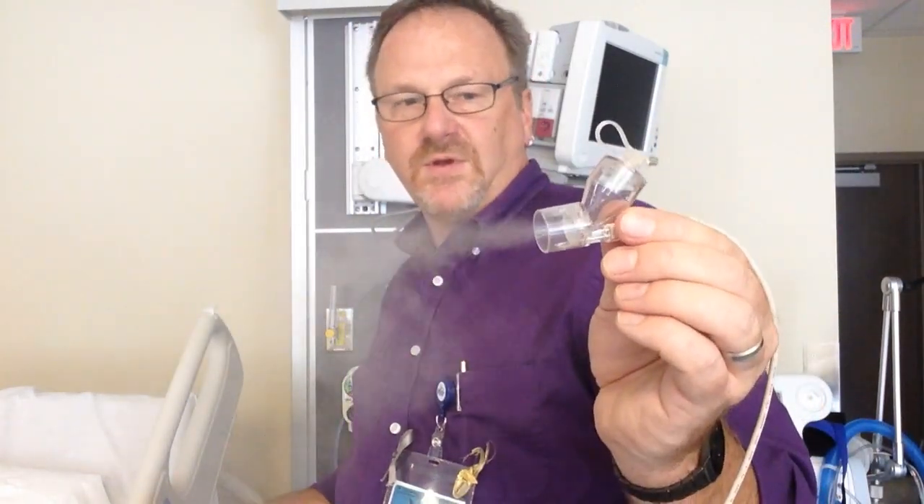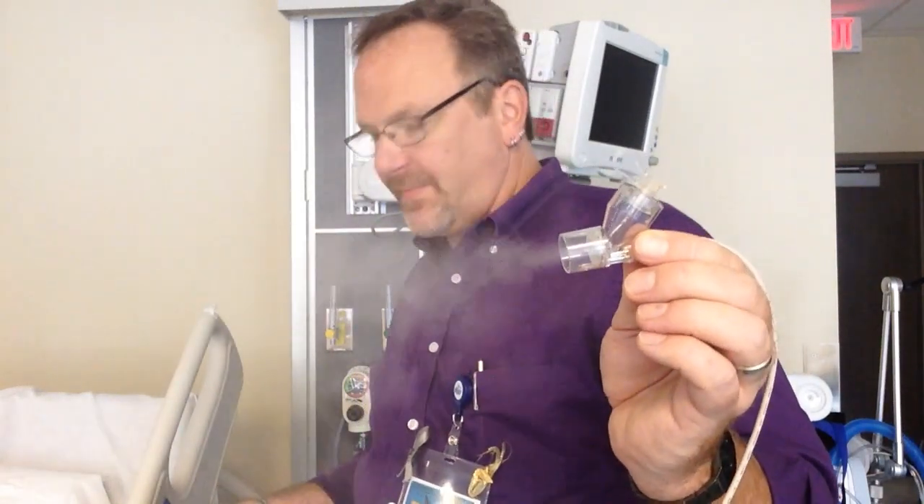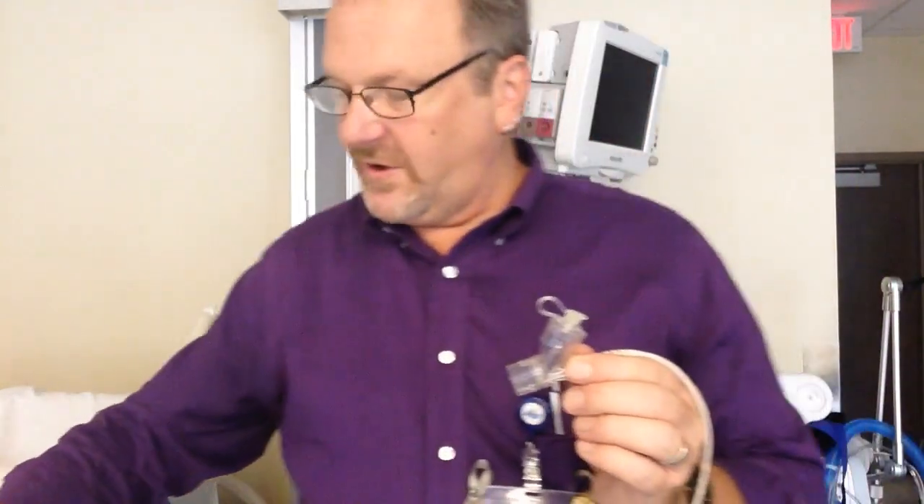This can go on a BiPAP, it can go on a ventilator, it can go on pretty much anything — mouthpiece or mask. What we have here is a mouthpiece.